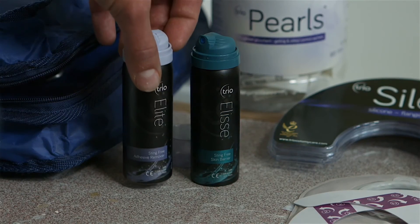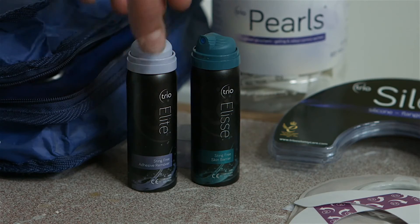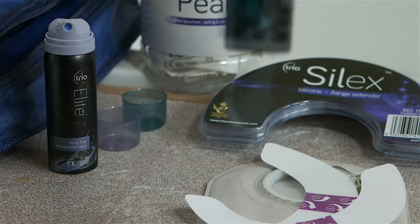The Elite Spray really gets rid of all the sticky residue that can sometimes be left under a bag and gets rid of all of it. All the little black marks, everything really easily — some of the other sprays don't quite get the fine film of residue off.